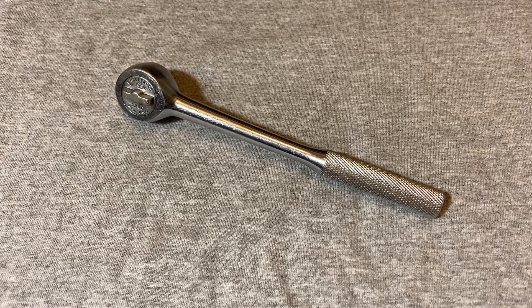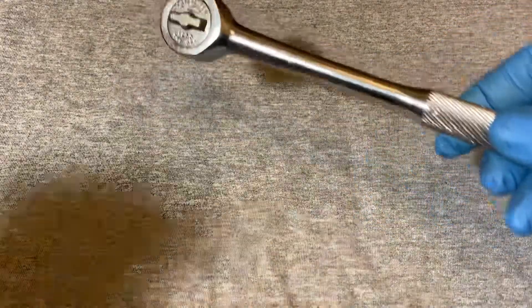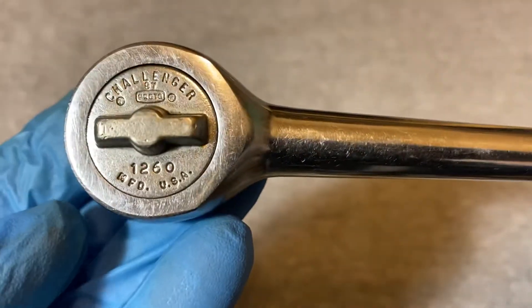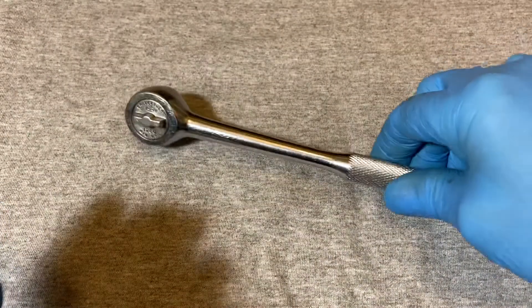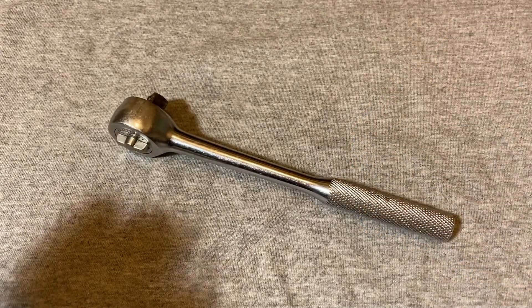Hey guys, welcome back to the Snap Ring Chronicles. Today we have another ratchet video — we have a Challenger by Proto, model 1260.